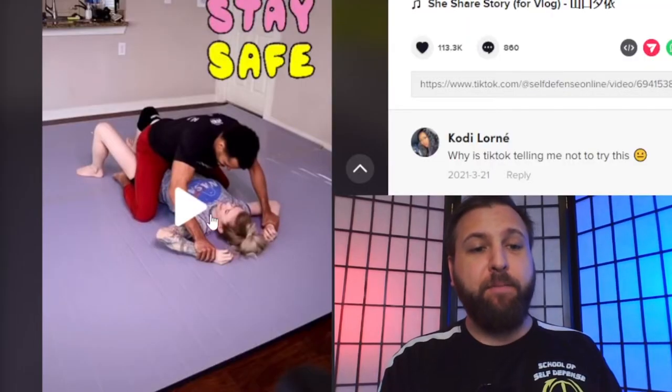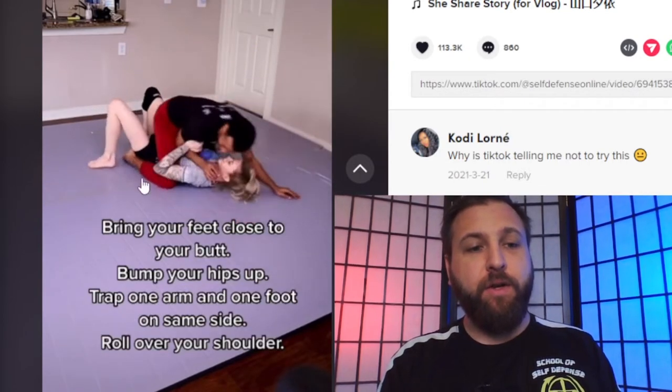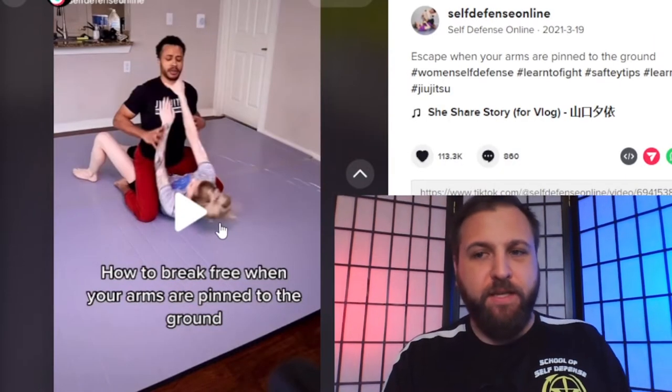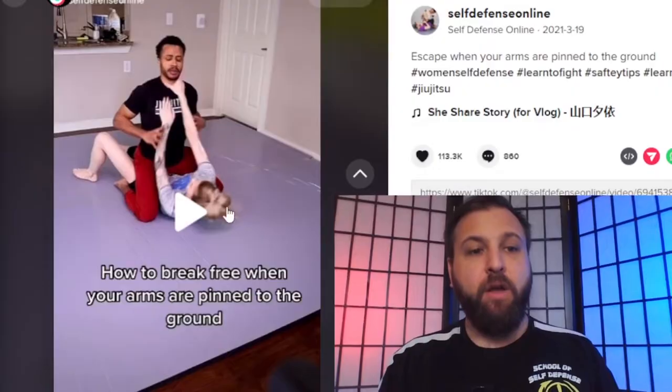In this lady's case, she ends up getting put in what I call the bully pin, where your arms are pinned up by your head. She does a basic hip bump, or what we call the UPA. One of the first things I want to point out as a dangerous bad habit is the fully extended arm. If someone is on top of you, they are probably either planning to choke you or punch you, and having your arms fully extended allows either of those tasks to be done relatively easily.